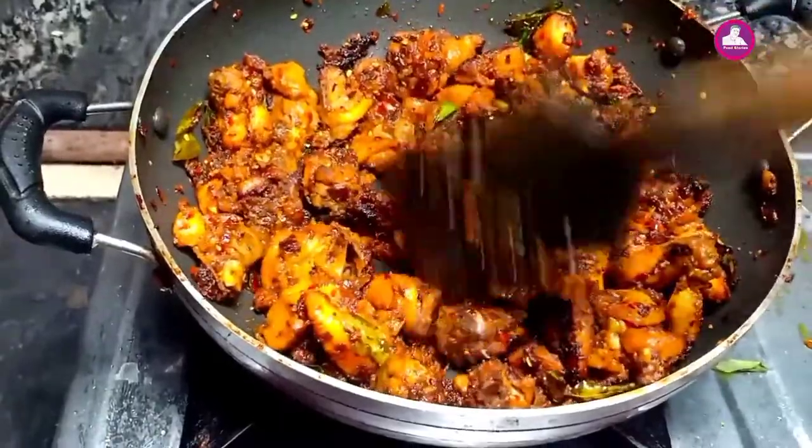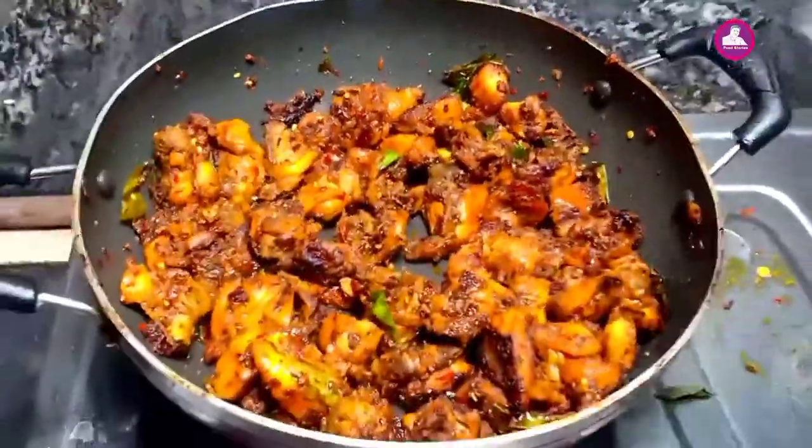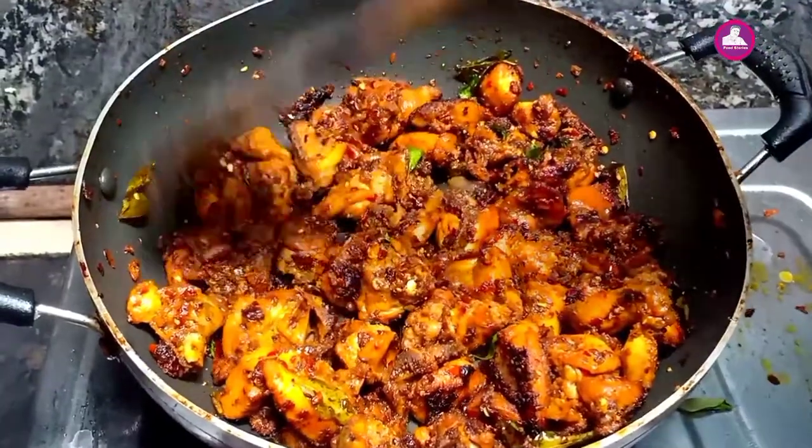We have not eaten at all. This is not a good taste. This is a chicken fry recipe.